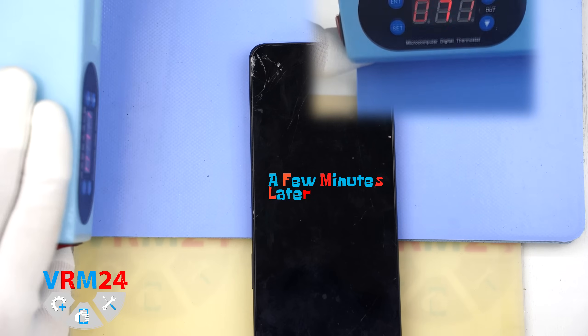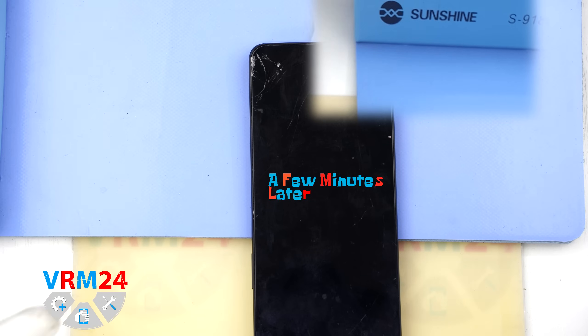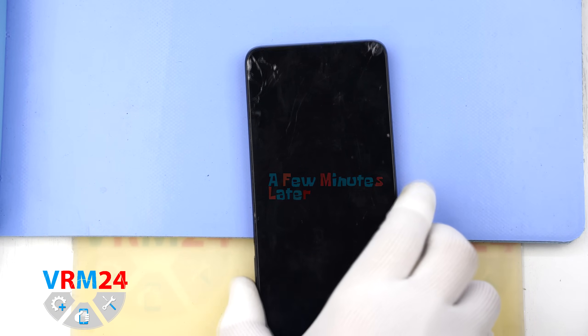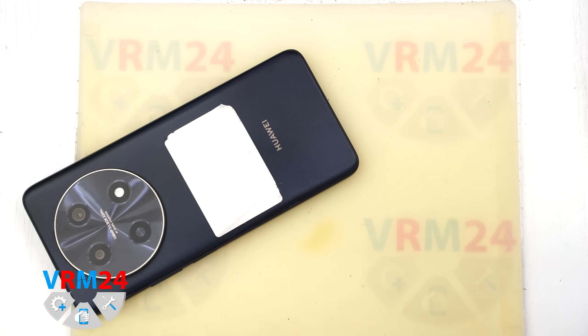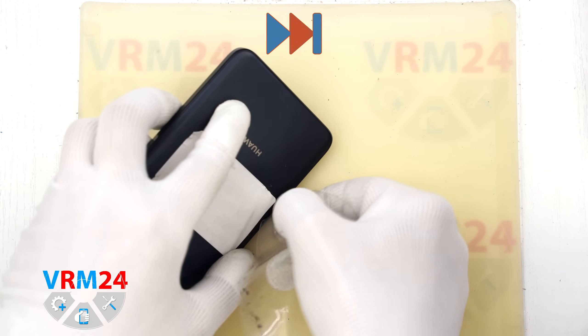Next we need to heat the back cover to approximately 70 degrees Celsius or 160 degrees Fahrenheit. We are using a heating mat, but you can use a hairdryer instead. After 5 to 7 minutes we can move on to removing the back cover.